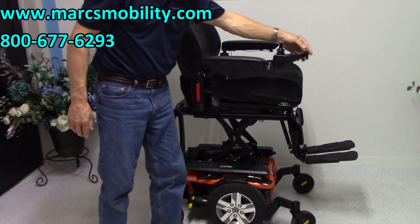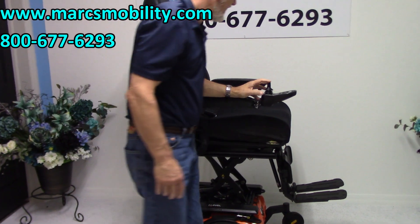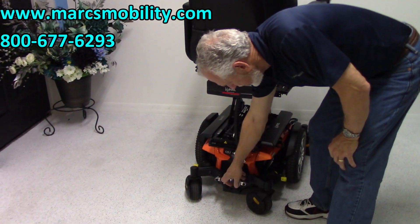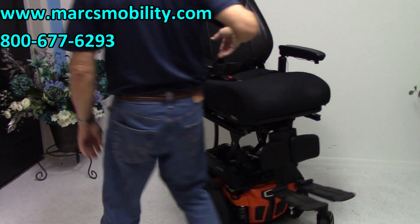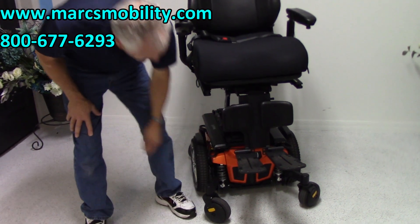I'm going to show you the suspension also on this chair. If you look at the back, you can see the suspension in the back right here for these two forks — adjustable suspension. And you have the same suspension in the front: you have one here and you have one over there. You have two suspension points.